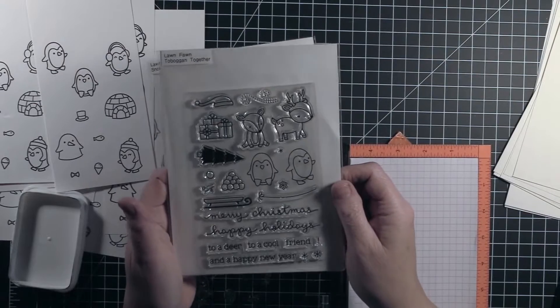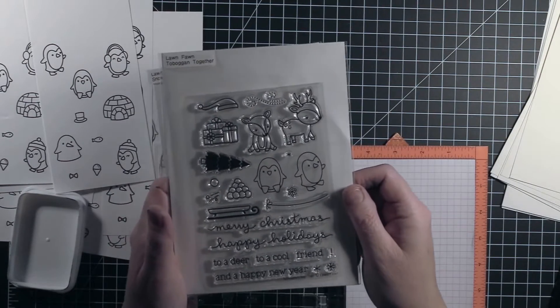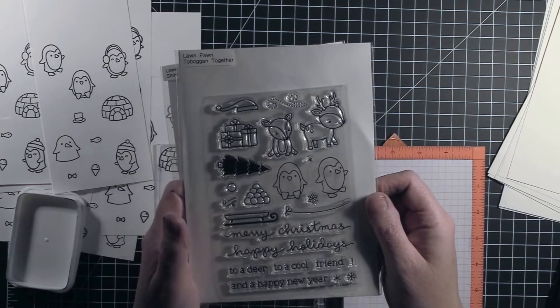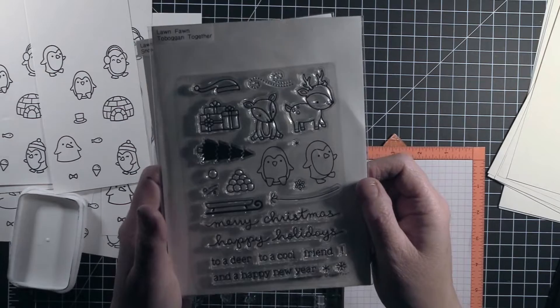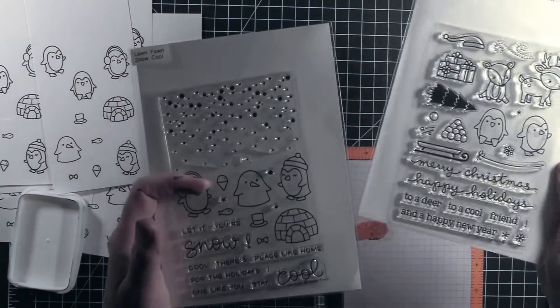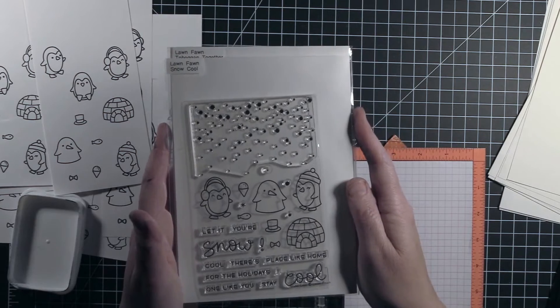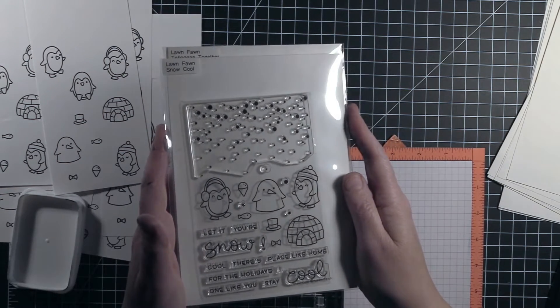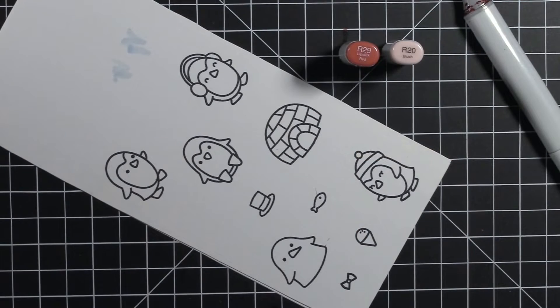Hi, Lee Collet here. January 20th was not only Inauguration Day in the United States, it was Penguin Awareness Day. I know Lawn Fawn has the best critters, so I searched through my stamps and I found that Toboggan Together and Snow Cool has the cutest little penguin images.